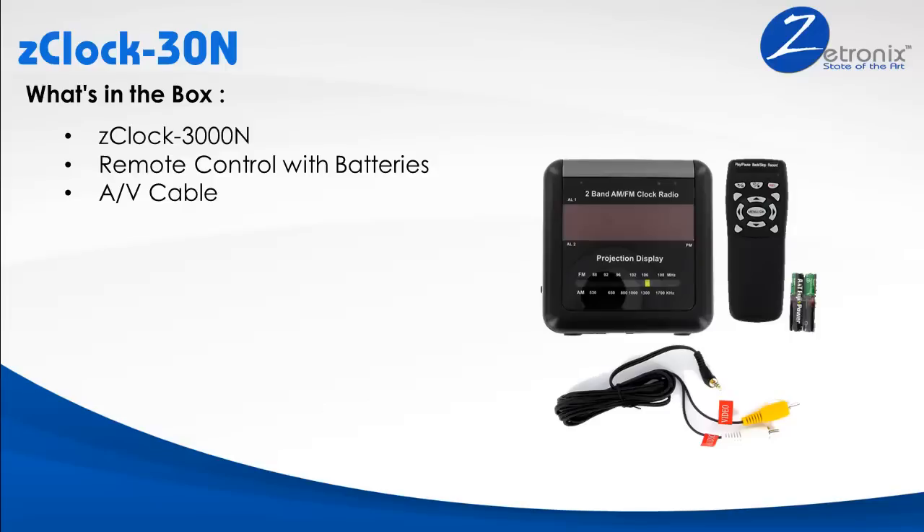Every single Z-Tronics product comes with free lifetime tech support. Call our 800 number and our friendly tech support will help you use the unit and walk you through each step of the way.